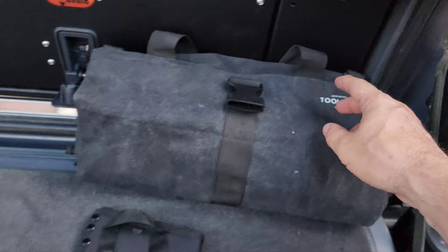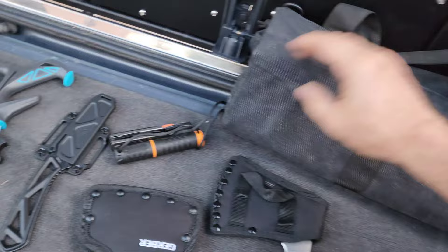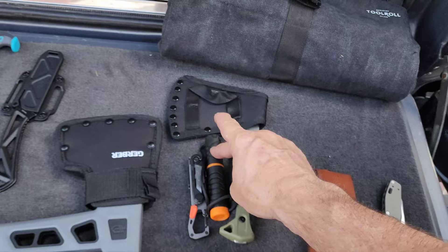In my tool roll bag — I just came back from the Rubicon — I brought this stuff. In my tool bag, this is the only Gerber gear stuff. Got a fire starter there; it's pretty cool. These three things come together in a pack, so I didn't have an opportunity to use this one.